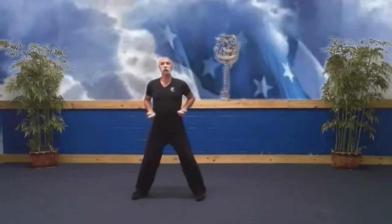Just bow and step out to a good horse stance. I'll be doing mirror image, so I'm doing my left hand, you're doing your right.